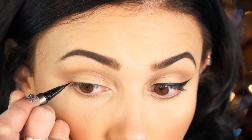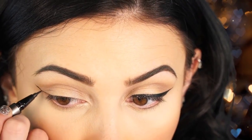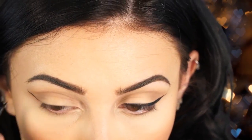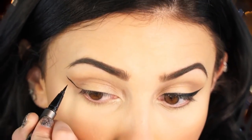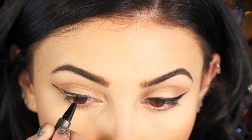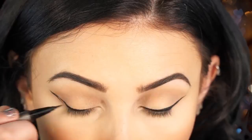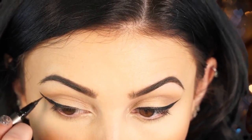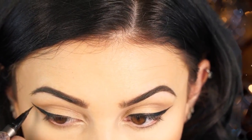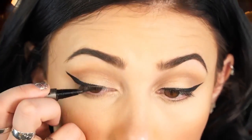Now I'm going to do the other eye. Line it up with the bottom lash line, look up — that line right there doesn't have to be perfect because we're going to go back in and lay it flat down. Now I've gone back in and thickened it up to my liking.